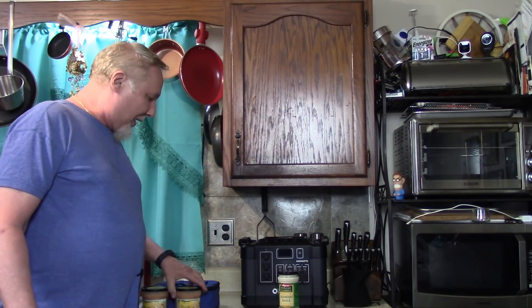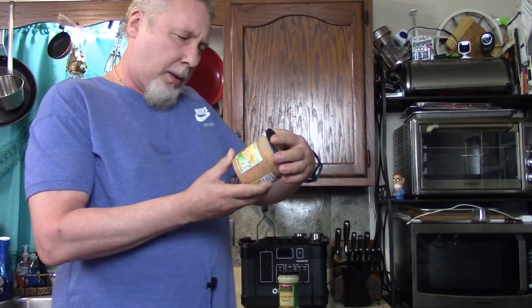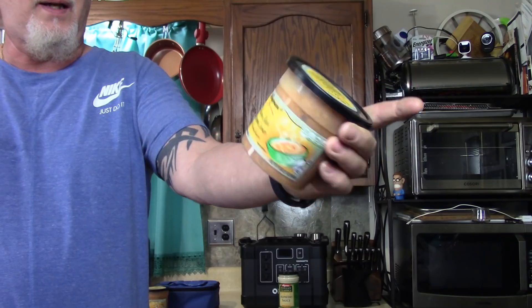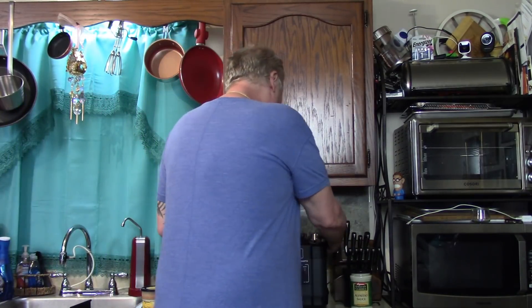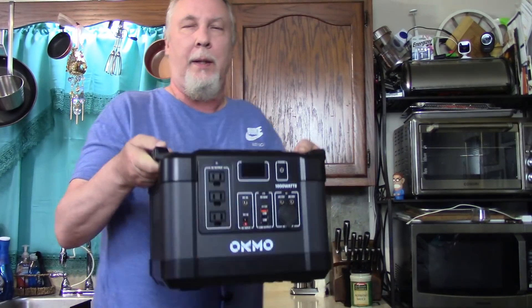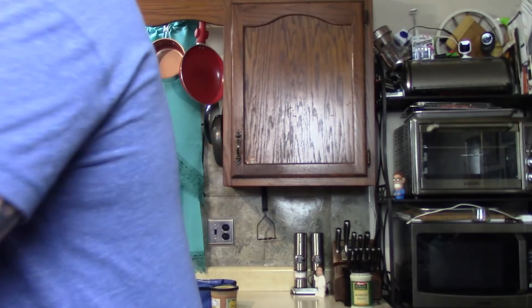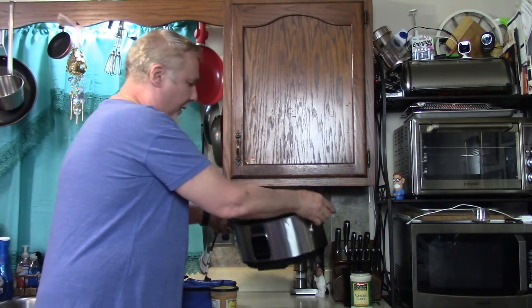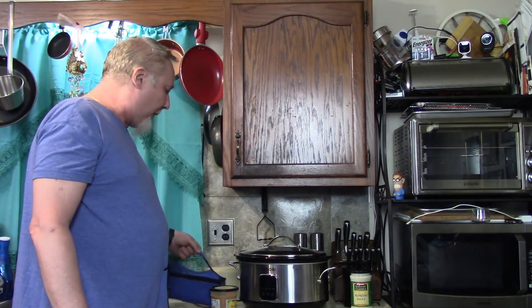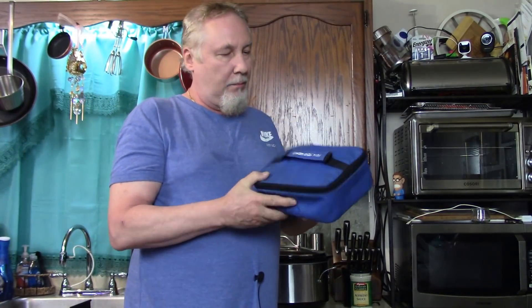I'm also going to make some Tuscan style lasagna soup from Wegmans — Katie said this was really good and Kathy wanted to try it. I'll put that in the Hot Logic Mini and plug it into the second outlet. When there's about an hour to go before we eat, I have some cinnamon sticky buns I'll warm up in the other Hot Logic. The slow cooker is 270 watts — the Hot Logic Mini is 45 watts, which means I could power 22 of these with that box.